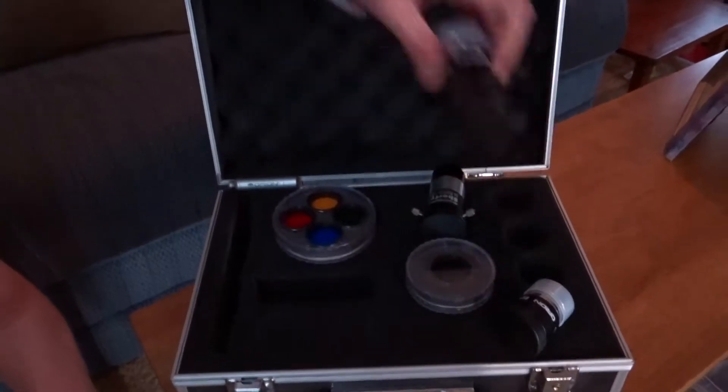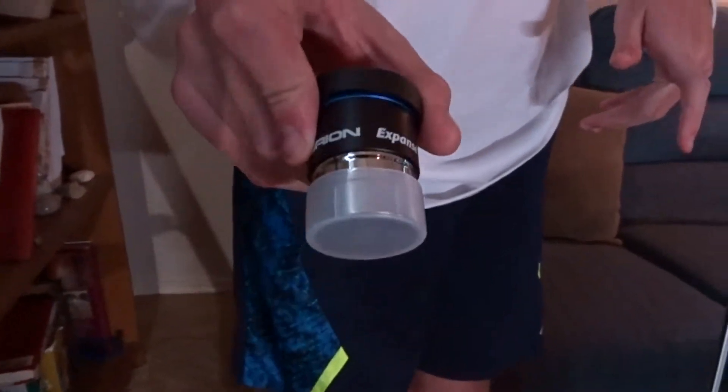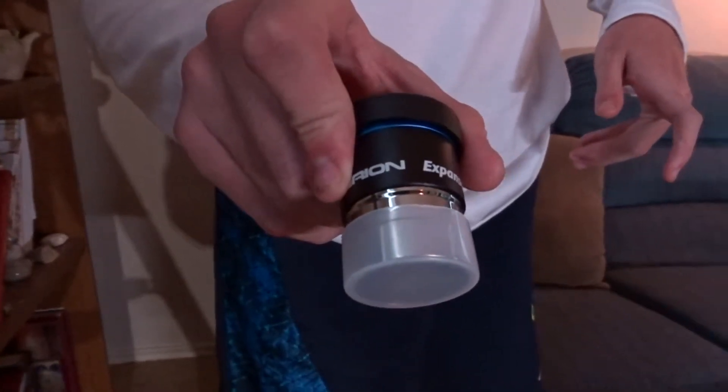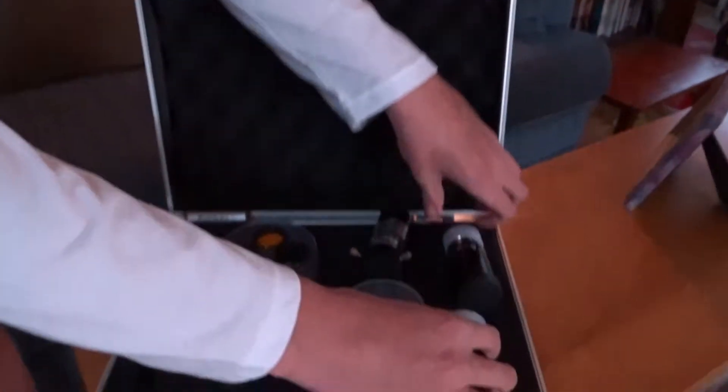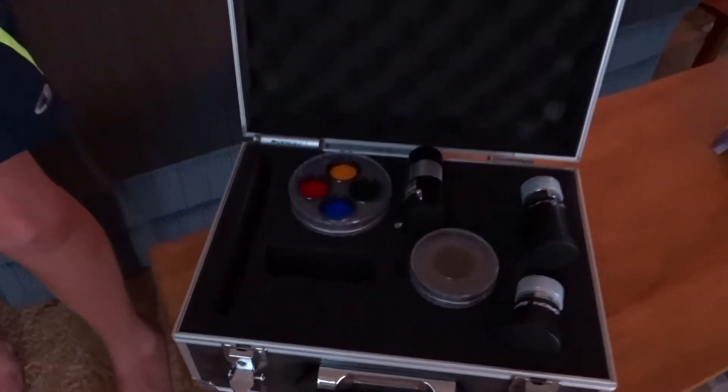This is an Orion Expanse 6mm eyepiece, and this is an Orion Expanse 15mm eyepiece. You can pair the Barlow lens with the eyepieces to change the magnification of the eyepieces.